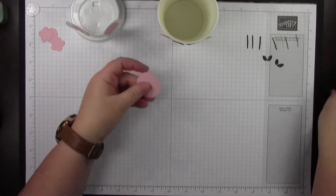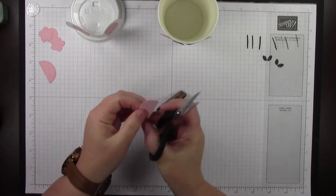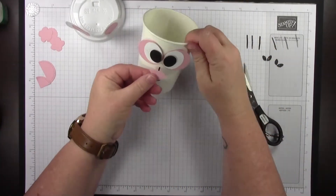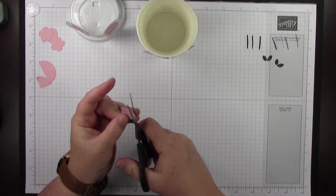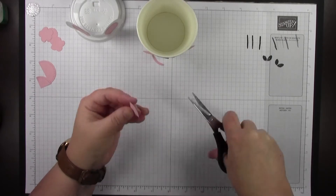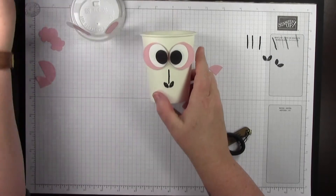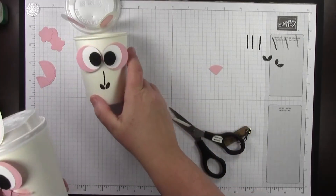The next step is the nose. I'm just going to snip the small circle into four pieces. Once I snip it in four, that gives me a pretty good nose size, though I decided I didn't quite like the nose that big. So I use the dotted lines as a cutting guide and cut around it to make the nose just a little bit smaller, so it looks a little more delicate. Before we put the whiskers on, we want to do the little blush cheeks so the whiskers aren't in the way.